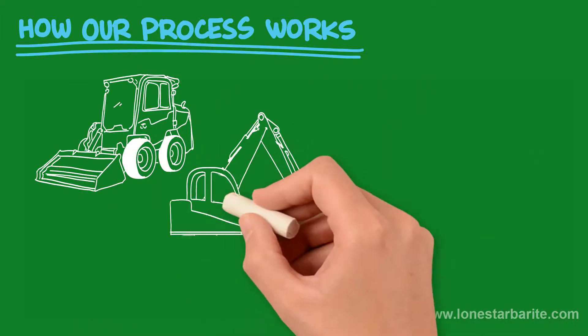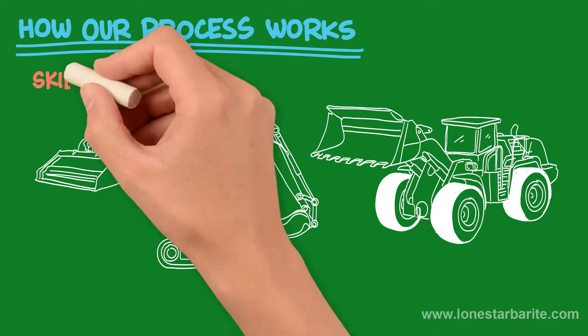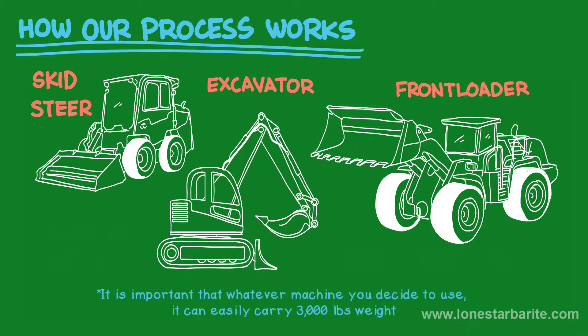How to unload bentonite: You will need certain equipment to successfully unload your bentonite. Use a skid steer, an excavator, or a front loader to unload bentonite. It is important that whatever machine you decide to use, it can easily carry 3,000 lbs of weight.